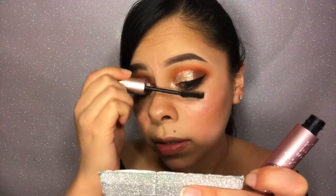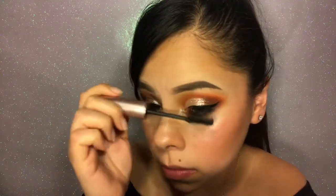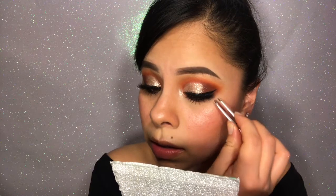Then I'm going to go in with my mascara — this is the Too Faced Better Than Sex mascara — and I'm going to apply that on both the top and bottom lashes. Then I'm going to apply my lashes, and these are from Lily Lashes in Gaia. After you have applied your lashes, this look is done.